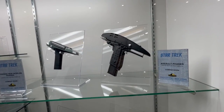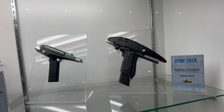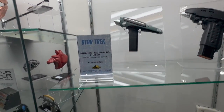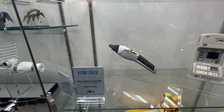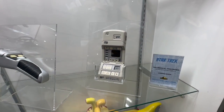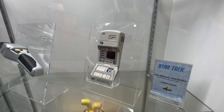From the world of Star Trek, we got an Assault Phaser — this is a recent reveal. As is the Strange New Worlds Phaser. Below that, we got the Next Generation Cobra Phaser. And the Medical Tricorder — I believe there are electronics on this one, but it's just not lit up right now.